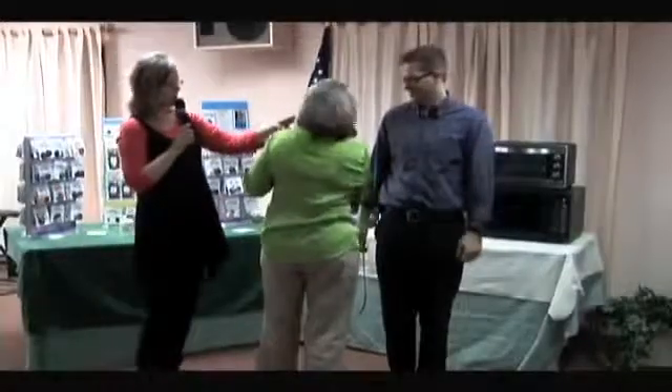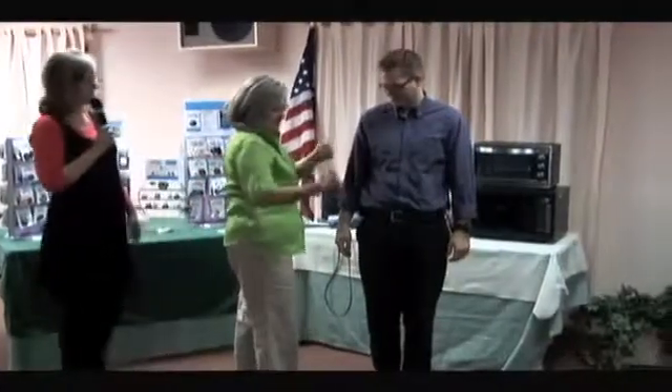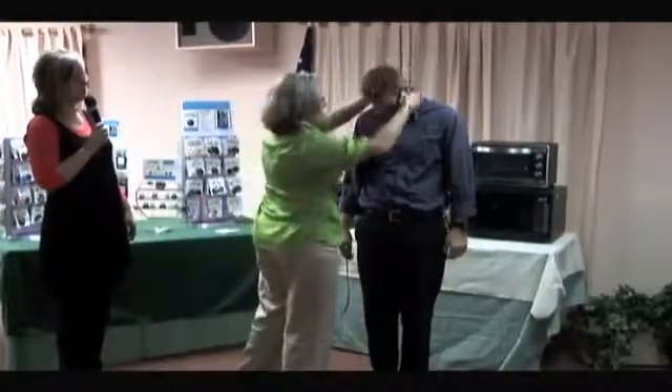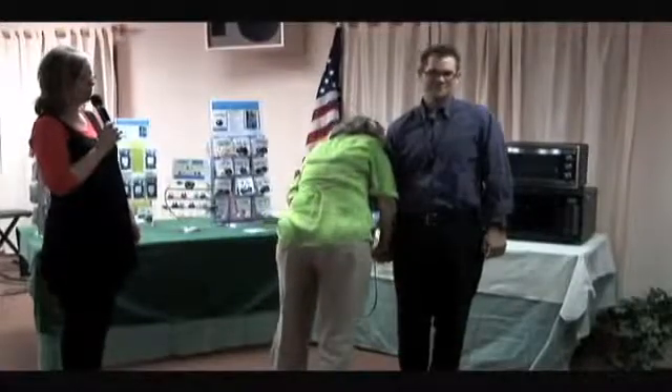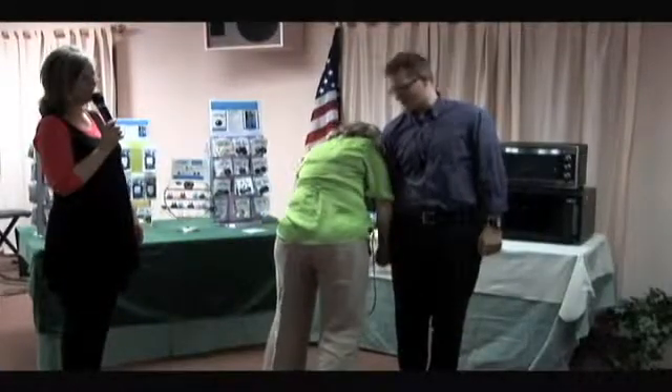And resist. And there he goes. We're just going to slip this around James' neck. Resisting? Is that all you got? He says, is that all you got? Thank you very much, James.